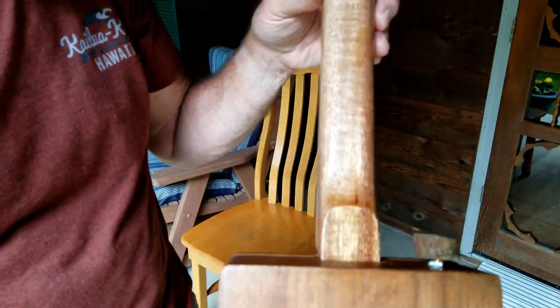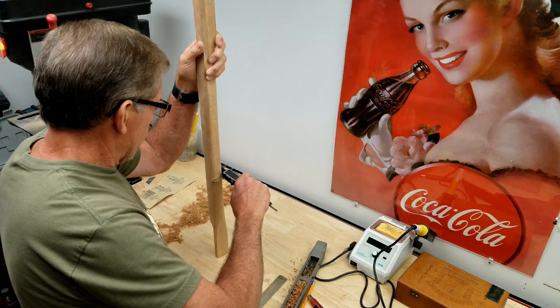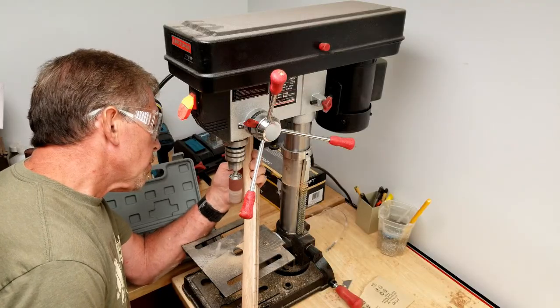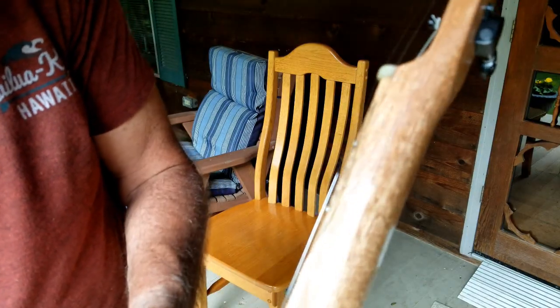I shaped this neck using a combination of router and just hand files, planes, carving, chisel — whatever it took — and sandpaper.